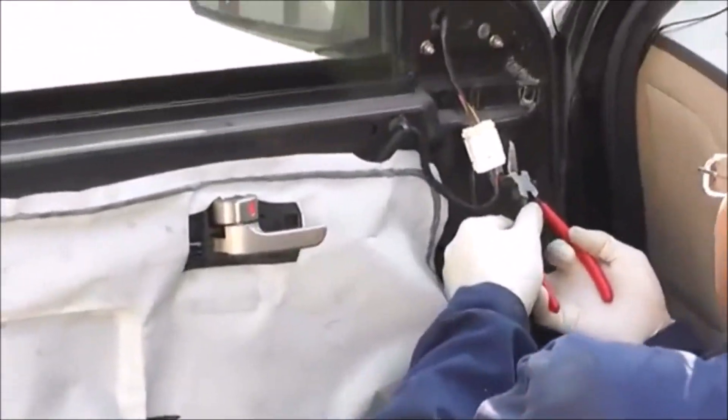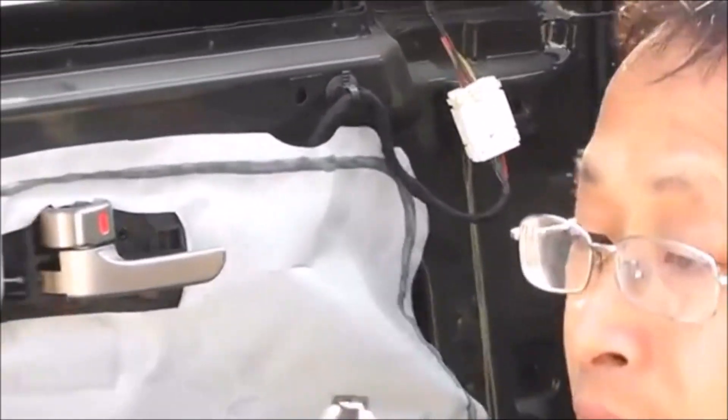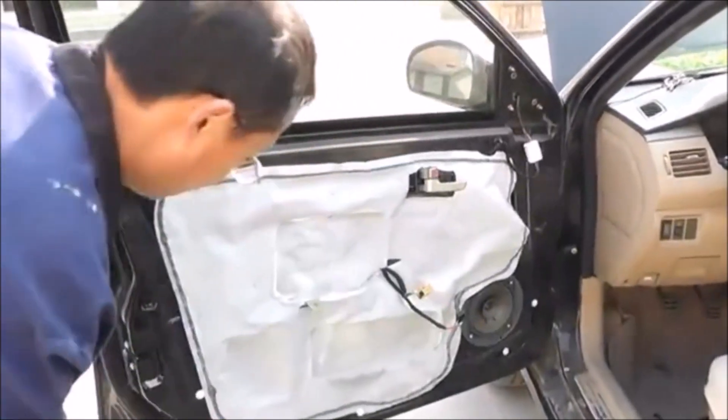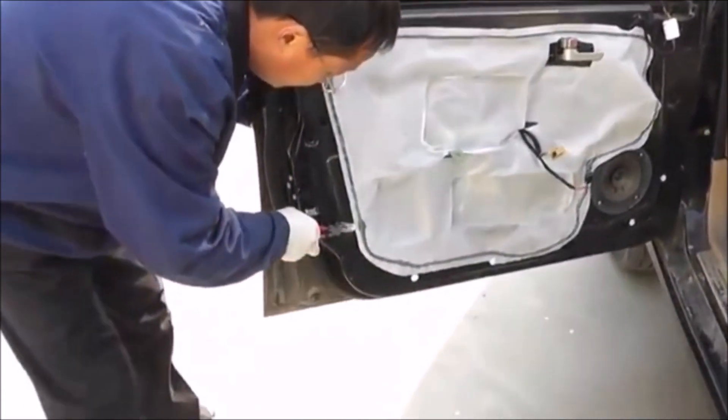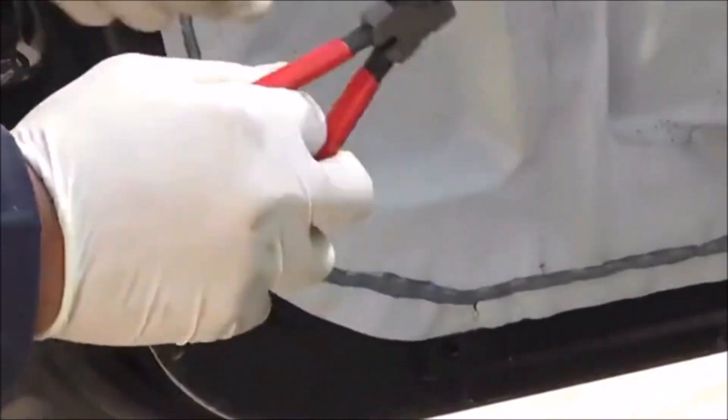Weighing only 170 grams and featuring a rubber handle for a secure grip, these pliers offer comfort and ease of use. Whether you're a DIY enthusiast or a professional mechanic, the iOpwin panel clip pliers are a must-have addition to your toolbox, delivering convenience, precision, and versatility in every automotive task you undertake.